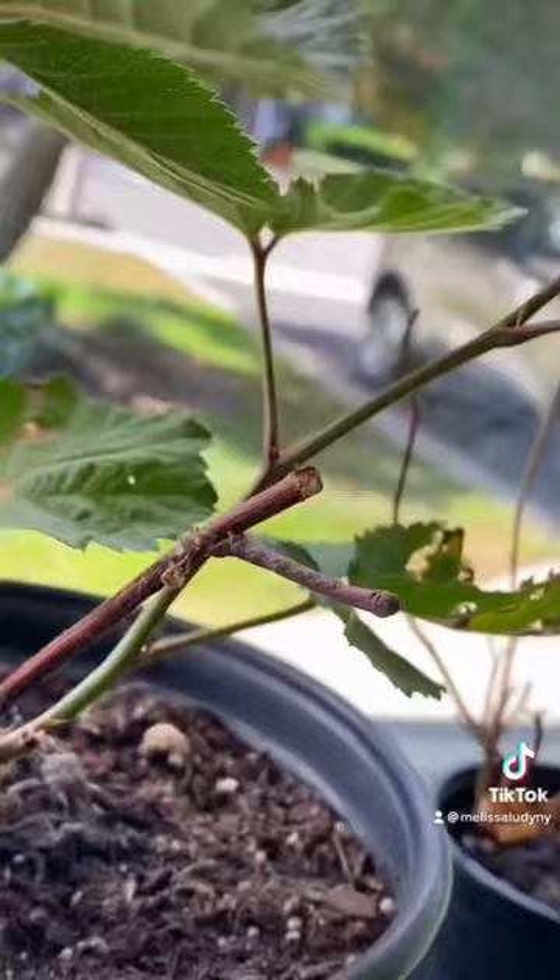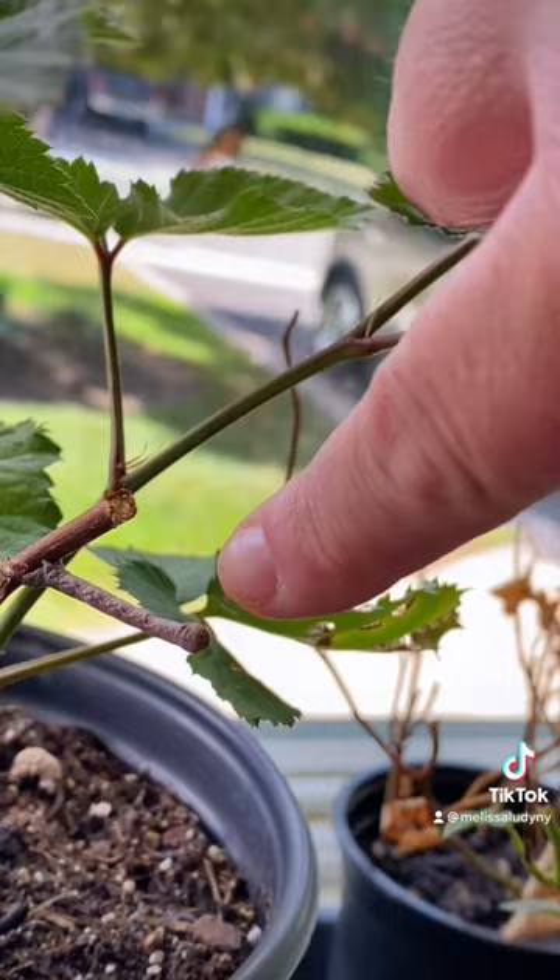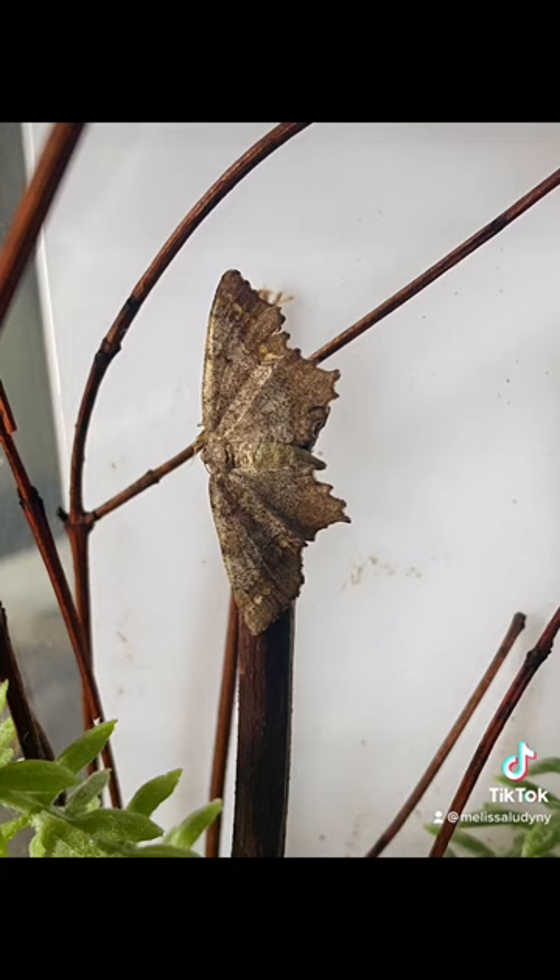This thing is super good at camouflage. I mean, check it out — it's just all pretending to be a stick and stuff. It's called plant mimicry.